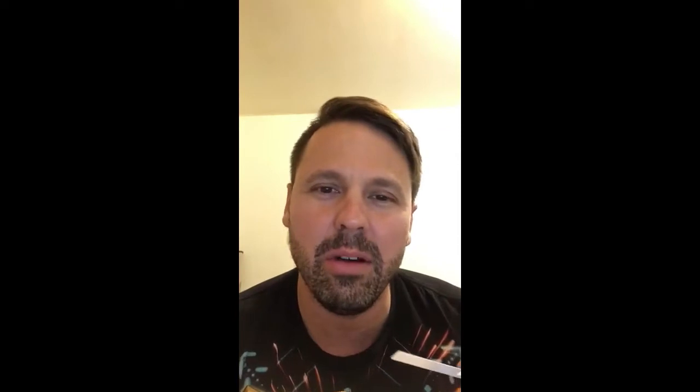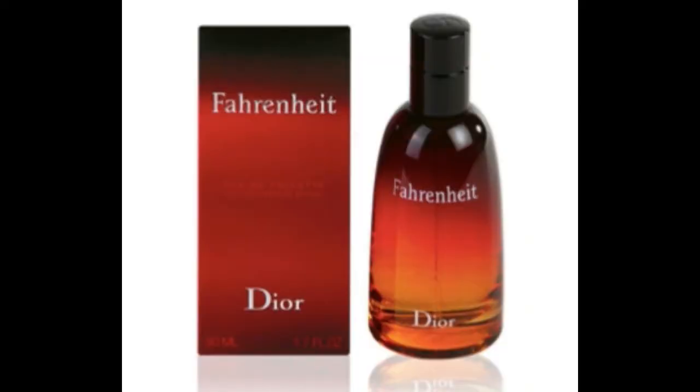Iso E Super is this base note made by IFF, made by John Hall and James Sanders. I'm going to stop smelling now. In the 70s they stumbled upon Iso E Super. It wasn't really until 1988 with Dior's Fahrenheit — Dior made this material very popular, and they used like 25% of this woody, warm woody material. And the rest is like history.